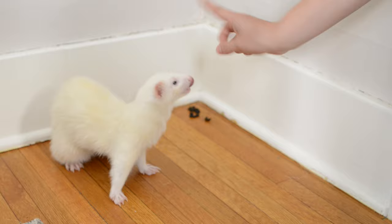Hey guys, it's Haley from The Modern Ferret and today I'm going to teach you how to potty train your ferret. The goal: no more rogue poops. Let's get started.